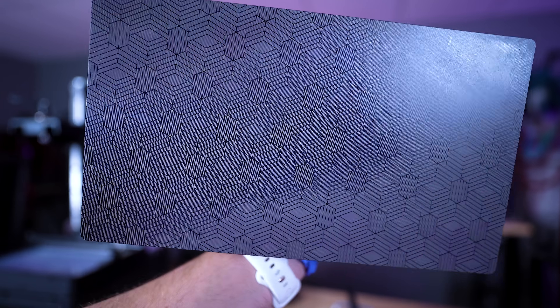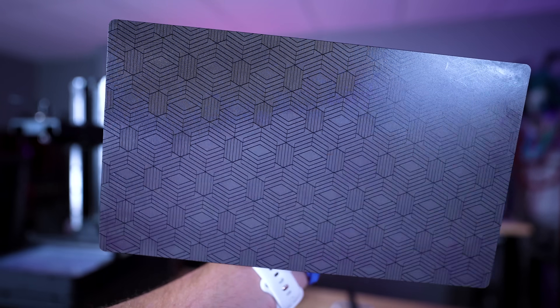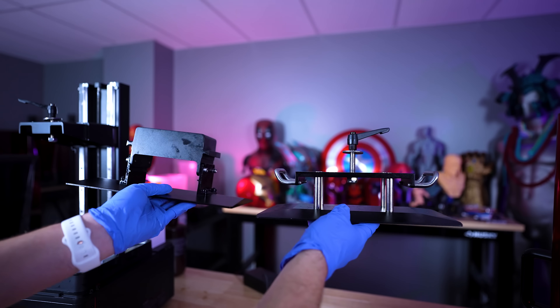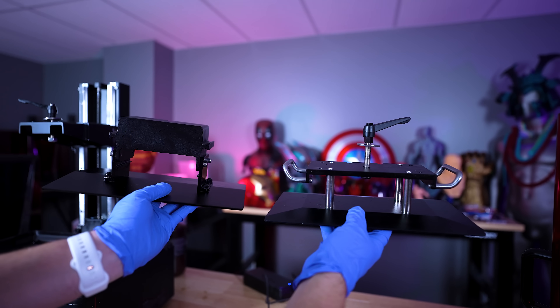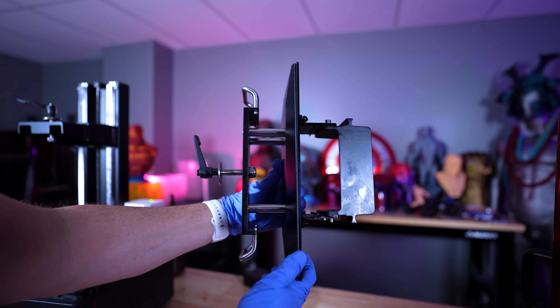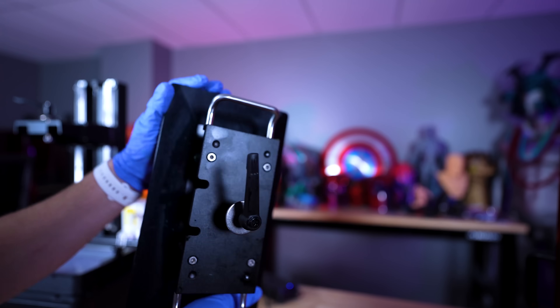The build plate also has the Elegoo textured surface that we're seeing on all of their new machines, which wasn't on the older Jupiter models — but the build plates are the exact same size. So if you're looking into accessories like flex plates, your Jupiter flex plates should fit on the Jupiter SE.